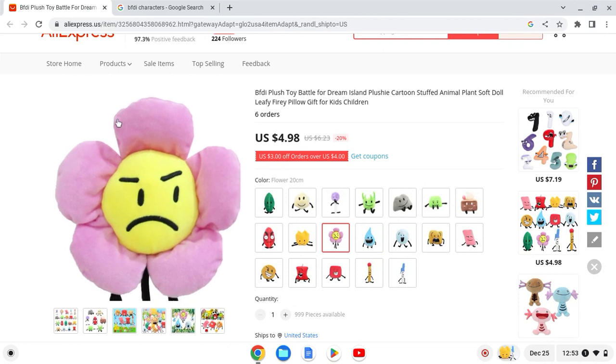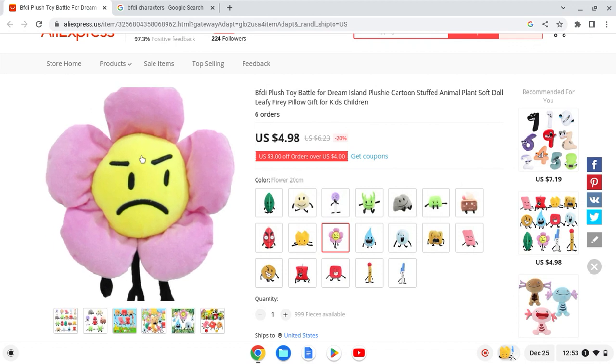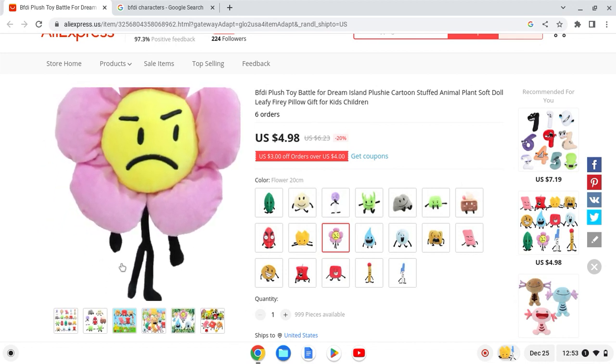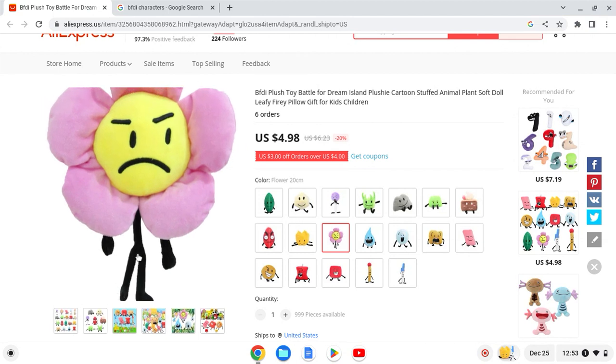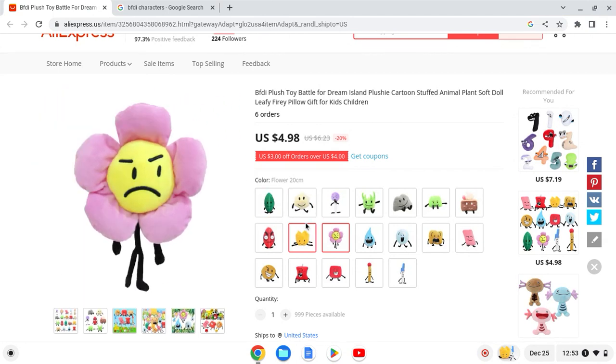Next up we have Flower — she used to be hated but now she's loved. This one looks pretty good: the shape, the petals, everything, and the face looks fine. The limbs look okay. I'll give this one a 9 out of 10.